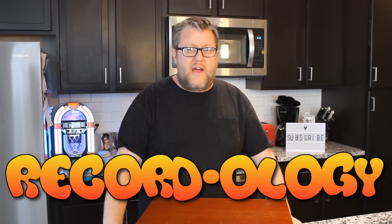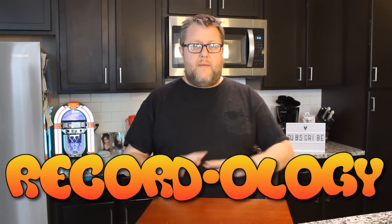Hey everybody, welcome back to Recordology. I apologize for my voice — I've been fighting a little bit of a bug, but that doesn't matter. What matters is what we're going to do today, and we're going to take a look at a very unique unit.